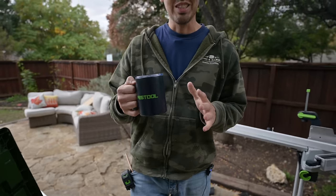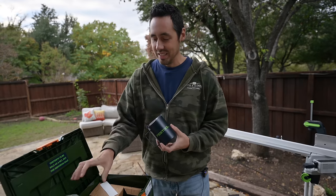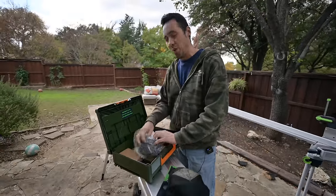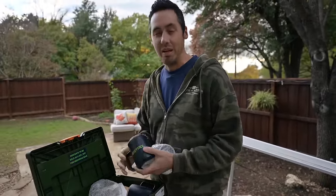I literally just started drinking coffee like this year, make it right here at the house, so this is perfect. Dude, thank you so much, Festool — whoever you are sending me stuff, just keep it coming.